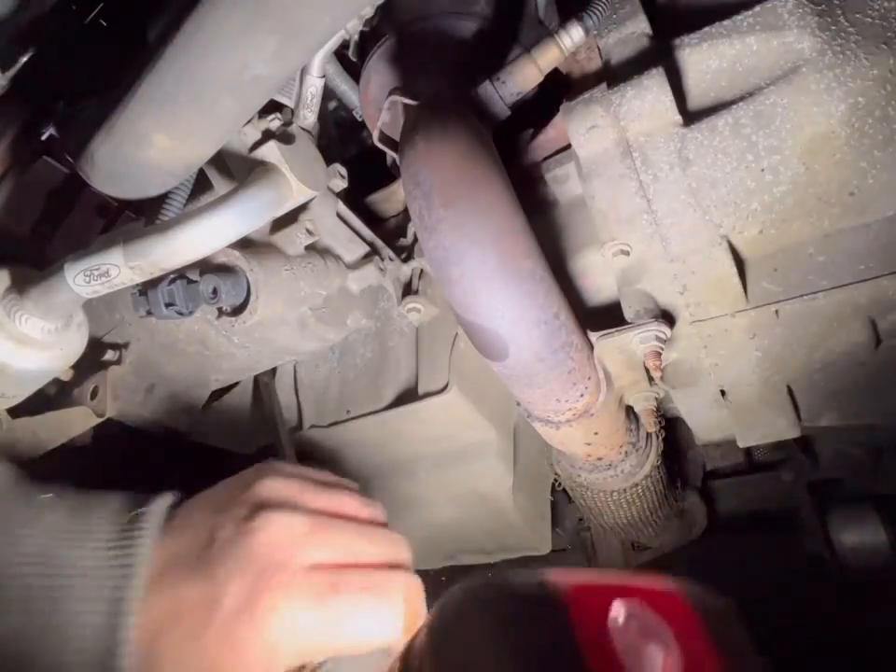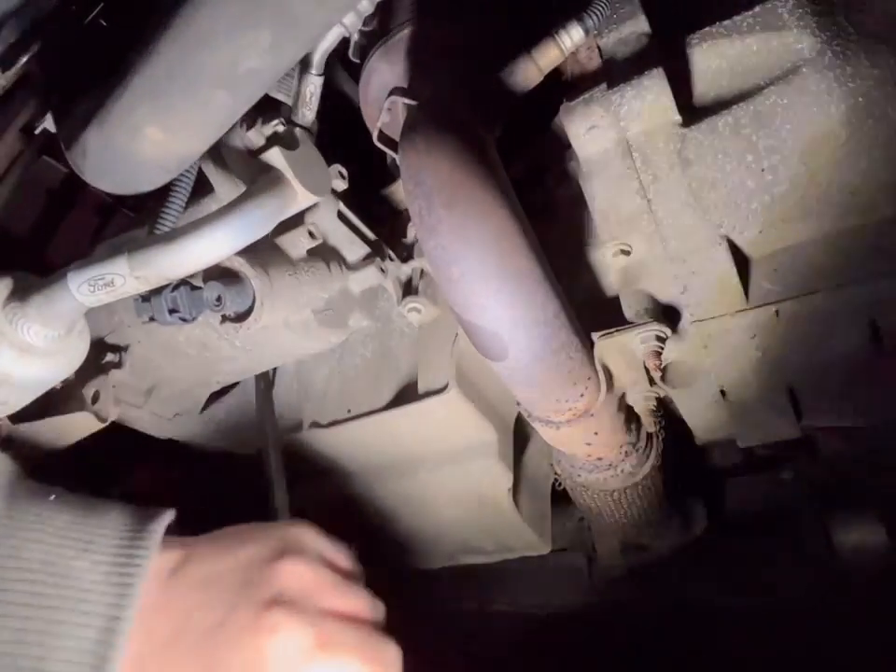I think it should be unbolted — the aircon compressor, poly-vee belt's off. It's just seized on. Jesus Christ, that's tight.